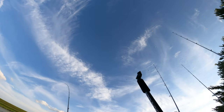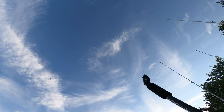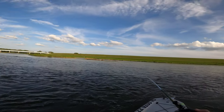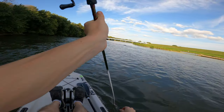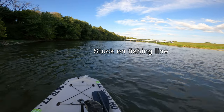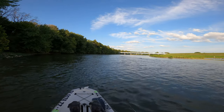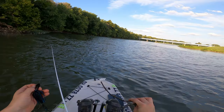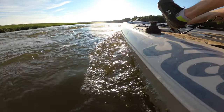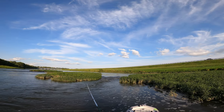With pedal drive it's a little easier to retrieve your baits because you can have one hand on steering. I feel it — it's stuck on line. Okay, got it. That was stressful. I can see some bait fish skipping up here — your boy needs to catch a fish.